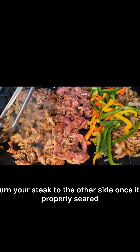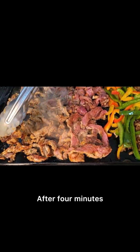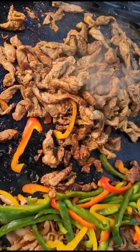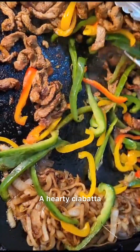Turn your steak to the other side once it's properly seared — about four to five minutes. After four minutes, stir your onions, steak strips, and peppers all together in harmony. Now, what's a steak sandwich without bread?